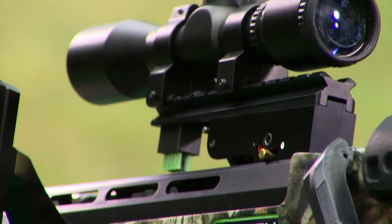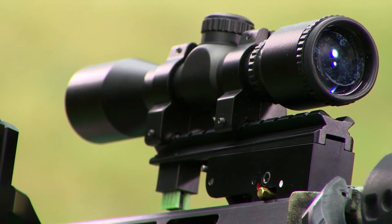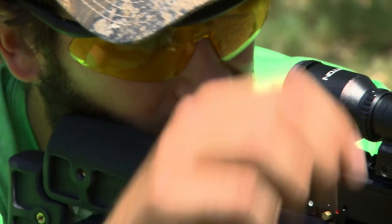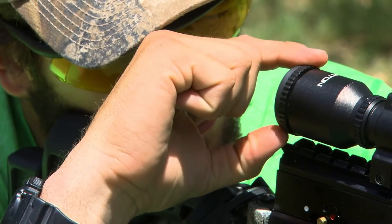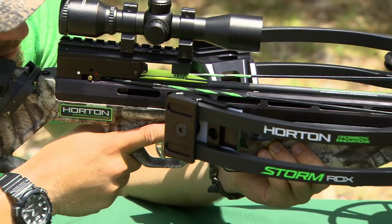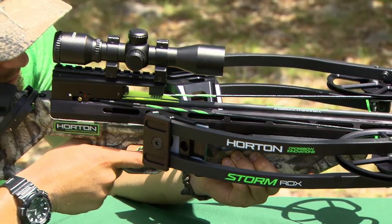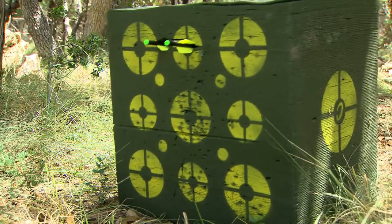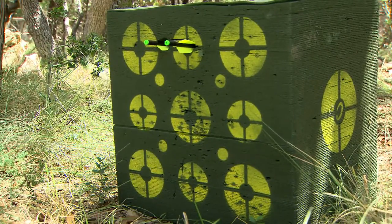Your scope is bore sighted at the factory for 20 yards, but you may need to fine tune it before you hunt with it. First, if the reticle is not in focus, adjust the focus by rotating the non-locking ring on the outer edge of the rear bell. Then take a shot at 20 yards and make sure you're hitting close to the center of the target. Make final adjustments at 30 yards using the center line.